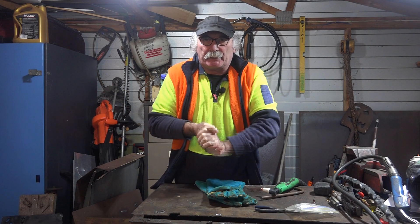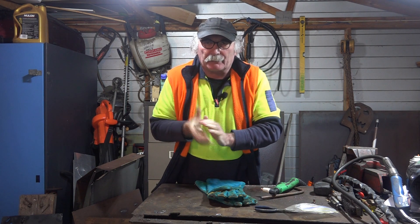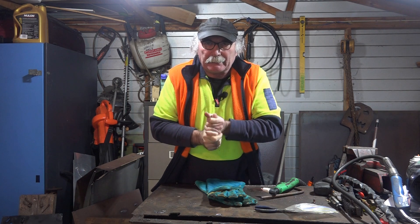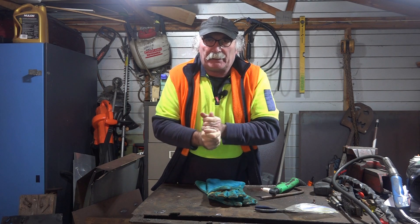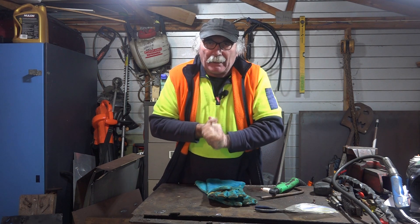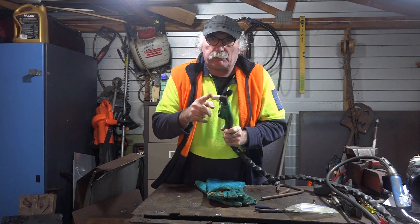G'day guys, how are we all going today? You'll have to excuse the noise — if you can hear the rain on the roof of the shed, it's absolutely persisting down here today. Anyway, Pete had nothing better to do so he thought he'd better come in the shed and talk a load of bullshit to you guys.